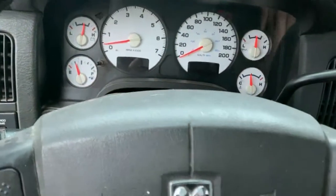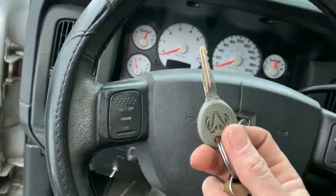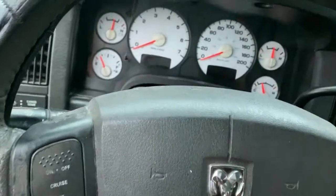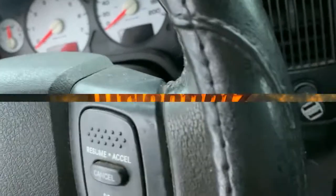If you don't have a scanner and you want to know why your check engine light is on, this is your scanner right here. You can read your own codes — you can ask your car, 'Hey, what's wrong with you? Are you not feeling good today?' and your car will tell you what's wrong.